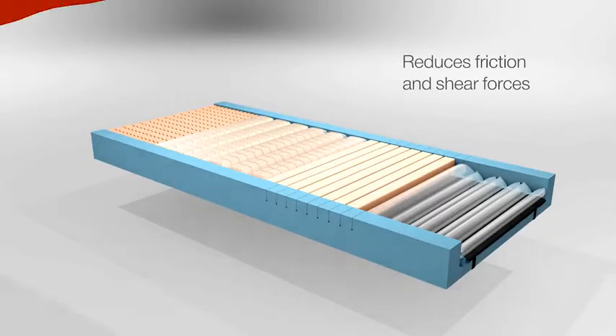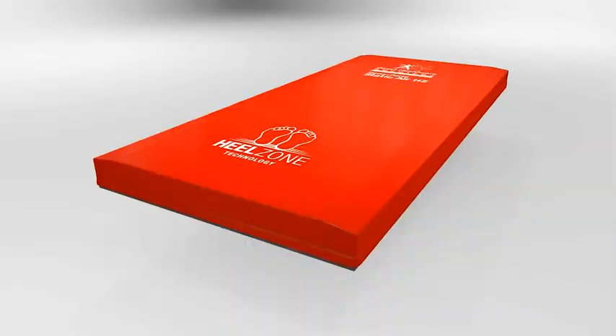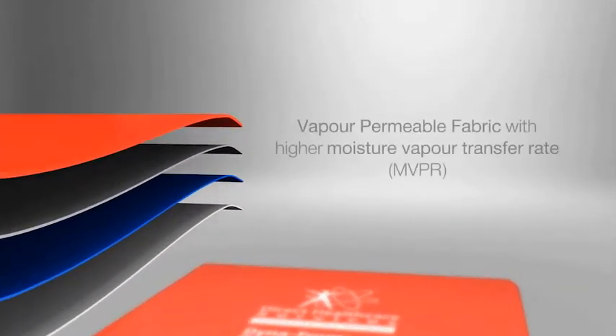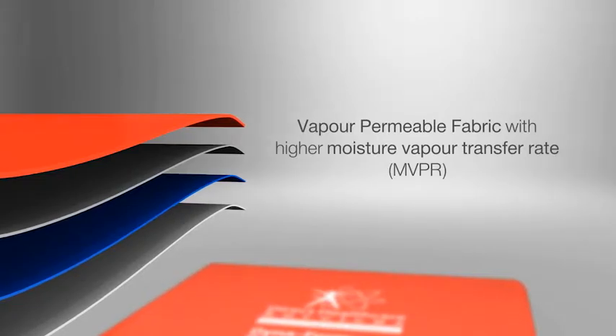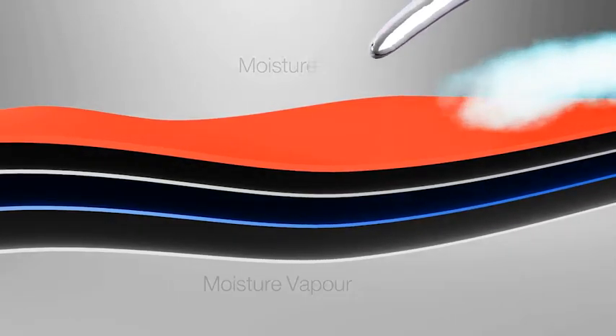The multi-way stretch fabric minimises friction and shear, and the fully welded seams with deep flap zip protection satisfy the strictest infection control standards, allowing for a comprehensive five-year warranty. The outer cover is made from a vapour permeable fabric with a high moisture vapour transfer rate for more effective micro-climate management.